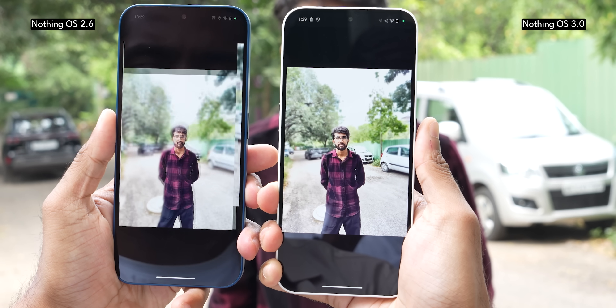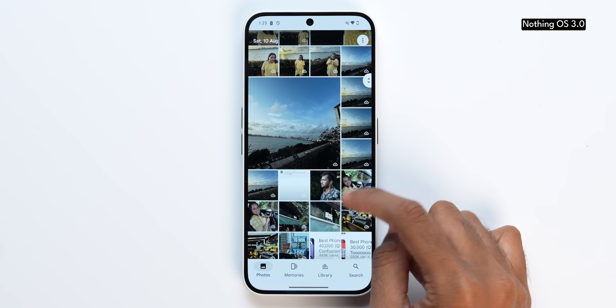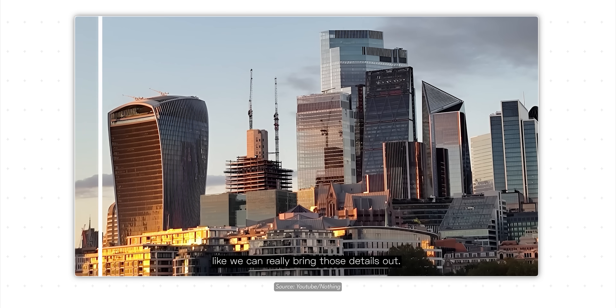There are also changes to the camera app. Processing time has improved for HDR and portrait pictures — taking a photo on NothingOS 3.0 versus 2.6 shows it opens in the photos app and processes much faster. Nothing is also launching a new gallery app soon, though it's not in the current beta build. The new gallery app features Nothing's own design vision along with AI features like AI upscaling and AI image categorization.